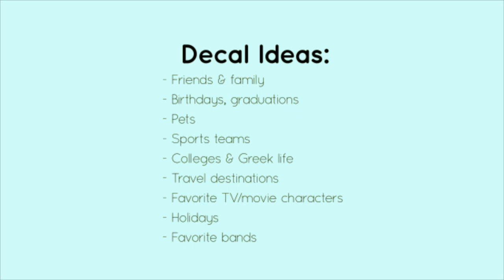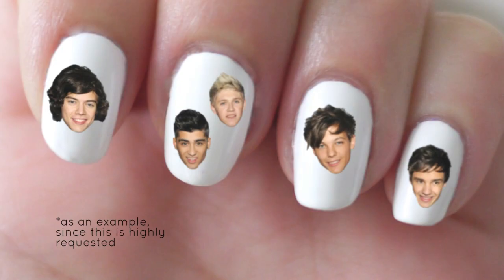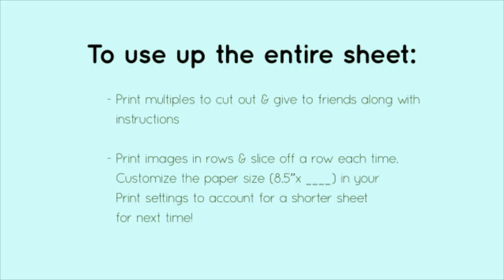For other decal ideas, you could print pictures of your friends and family. You can celebrate events like birthdays or graduations. You can print out pictures of your pets, favorite sports teams, school mascots and school colors, travel destinations, favorite TV or movie characters, holidays, or favorite bands. Speaking of bands, for those of you who have asked for One Direction nails, this is the ultimate way to do it.